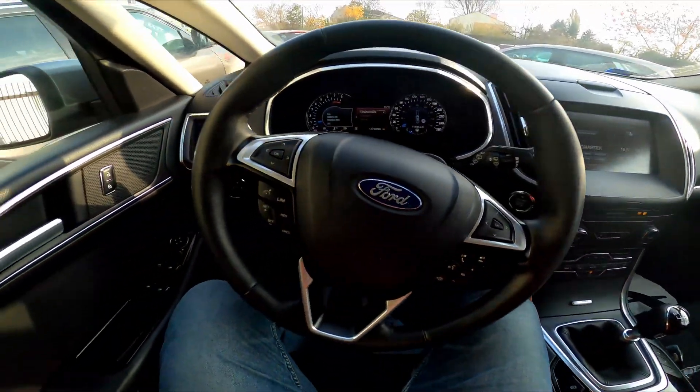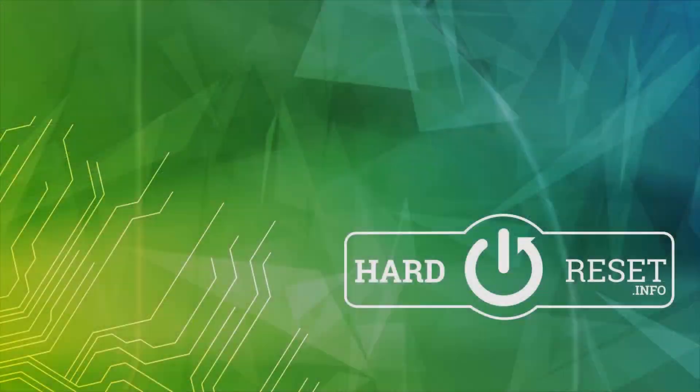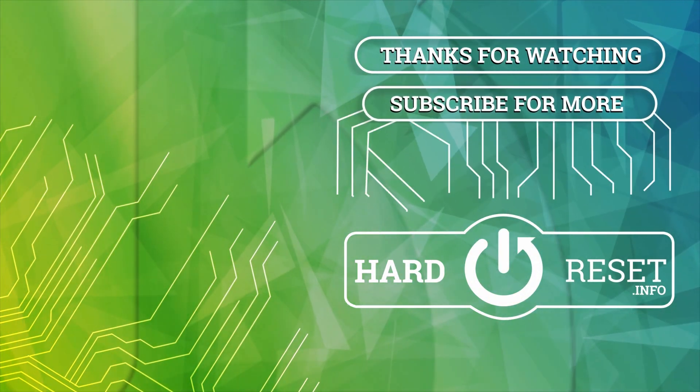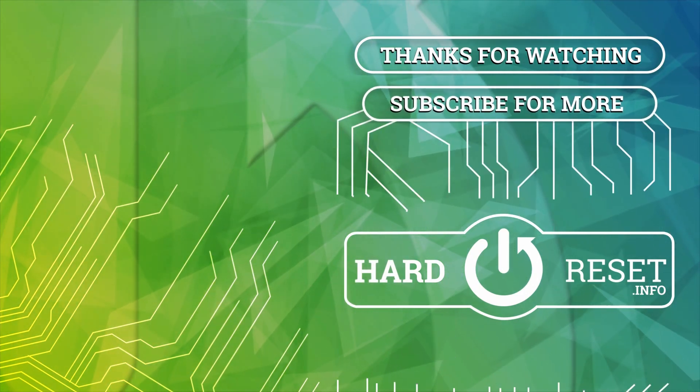And that's basically it. If you find this video helpful please leave a like, comment and subscribe. I'll see you in the next video.